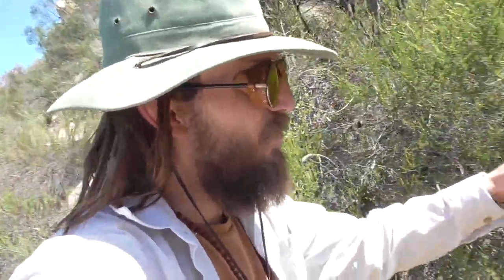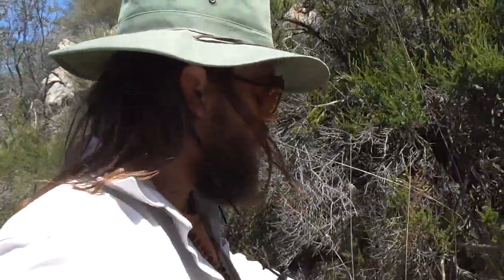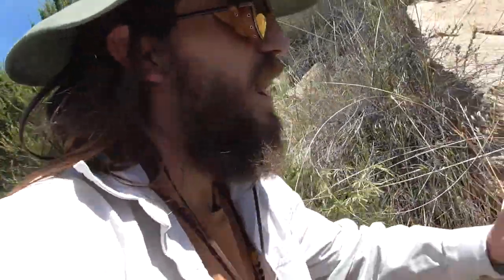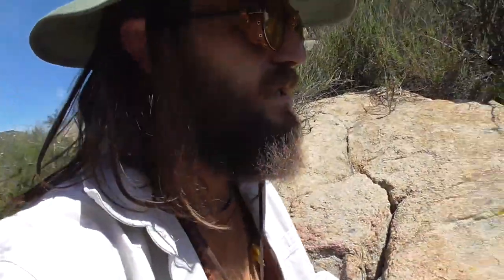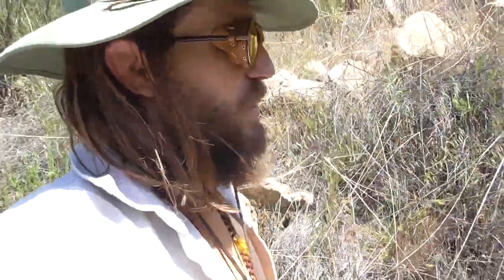I came out of the canyon and up onto this hill because I'm looking for a plant called yucca, and it's most likely going to be growing in the direct sunlight somewhere up here on this hilltop. This plant is going to be perfect for making cordage because it's fibrous — it has long strands that can easily twist together. All we have to do is locate this plant and we're good to go.